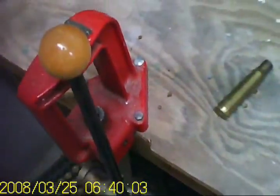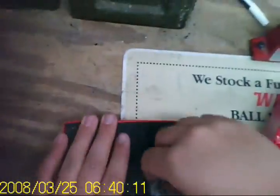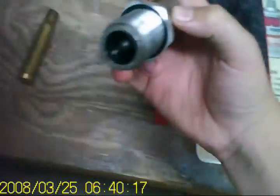First we're going to deprime it. I had to get a special press for that — I started with one over there, that's the only one I had, and had to get this one. So we're going to start with the deprimer and screw it in right there.